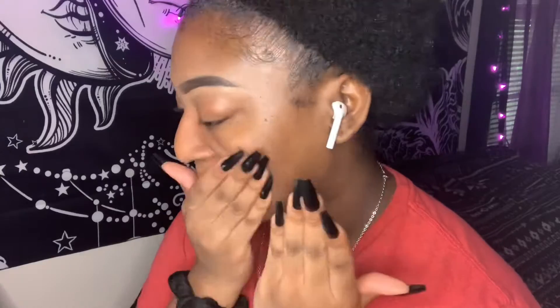Hey babies, welcome back to my channel. It's your girl, and I have a video for you baby. Today we're going to be doing a black matte eyeshadow look. I've been putting this off for a while now, so we're finally going to be doing it.